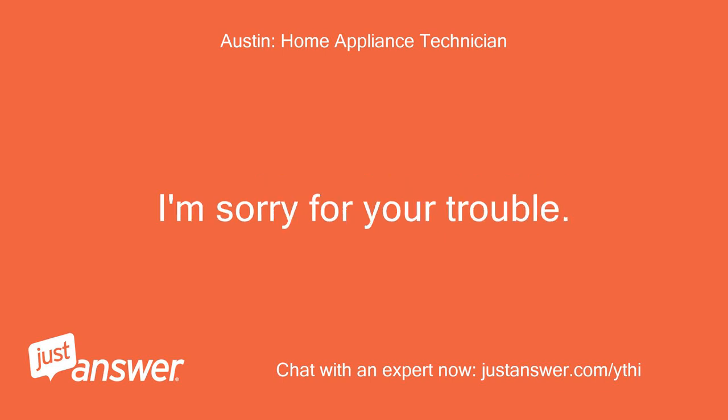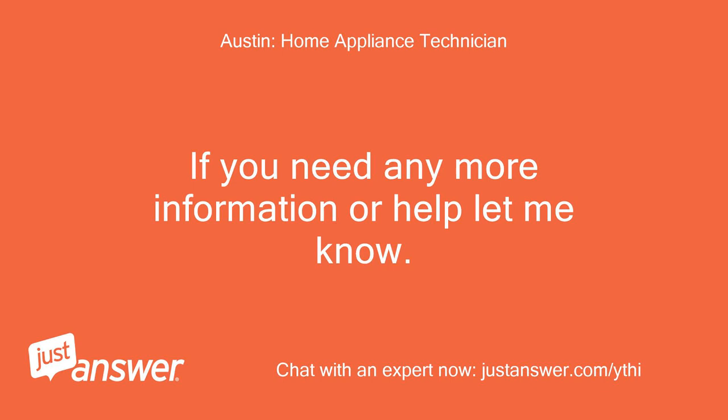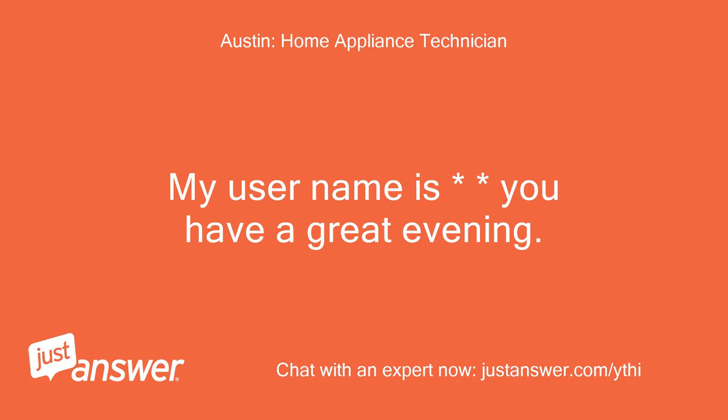I'm sorry for your trouble. If you need any more information or help, let me know. My username is — you have a great evening.